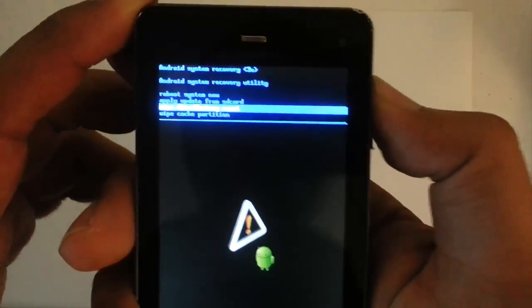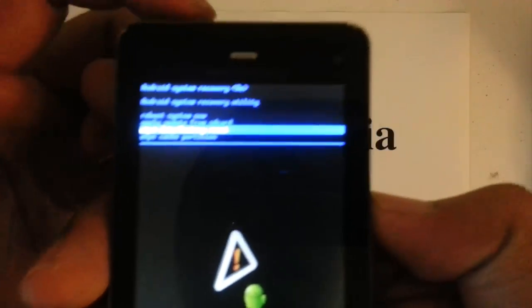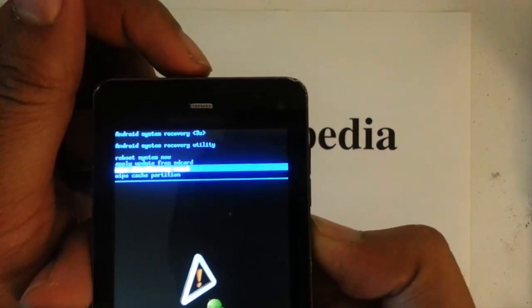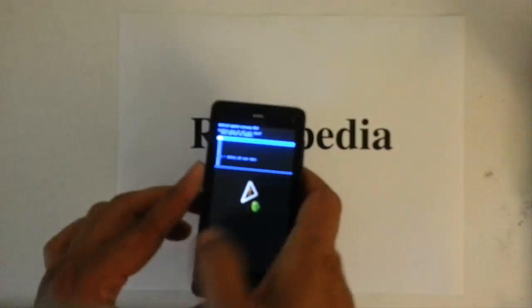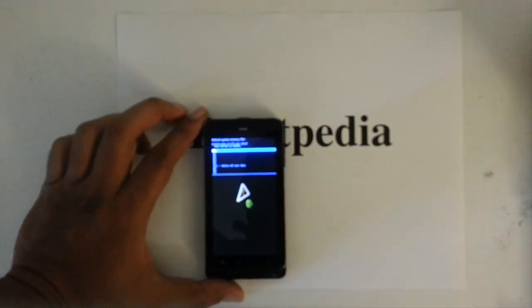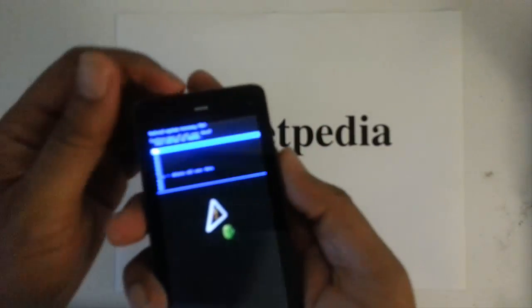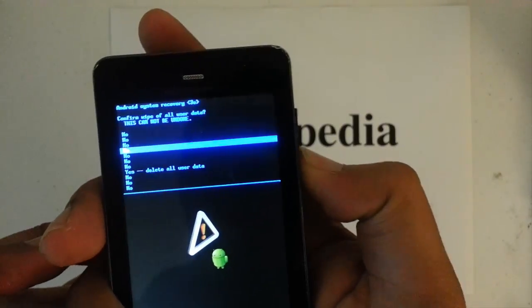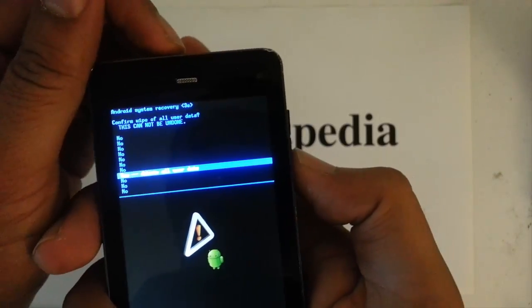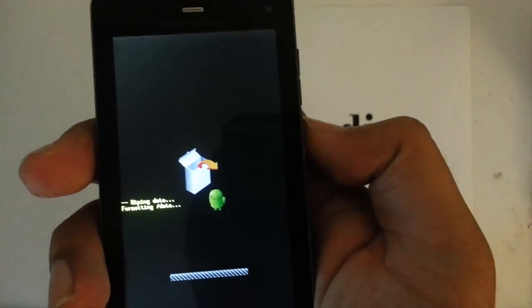Once we scroll down to it, we want to confirm by pressing the power button, which is at the top. The next screen asks if you want to confirm deleting your user data — just asking you one more time. Scroll down to the long confirmation option and confirm by pressing the power button. It will then start the process.